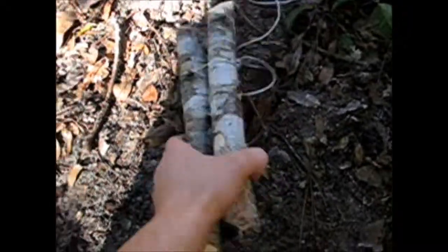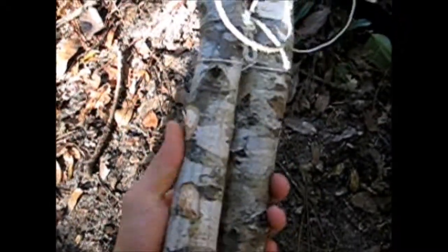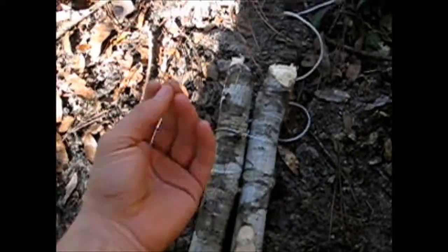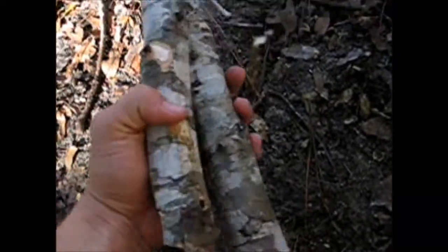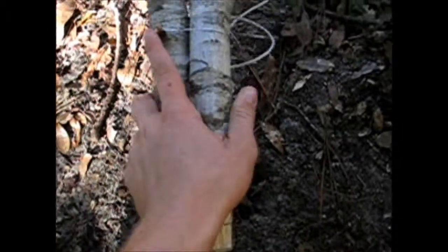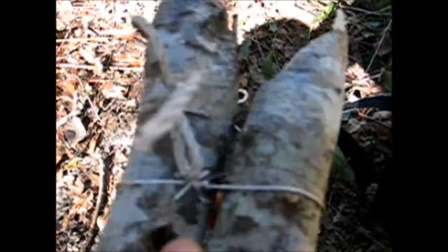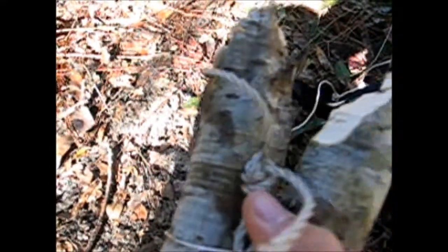I'm going to start with my counterweights. Now for this, I'm just using these as really an example. For bigger game, you're going to want to use bigger counterweights. For this, you could probably catch a mouse or maybe even a smaller squirrel. So what you want to do is you want to find something to tie your counterweight with. I used some leftover snare wire and I tied the rope to the end of it. Holds it pretty well.